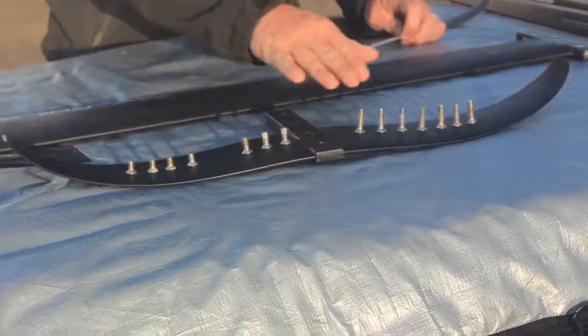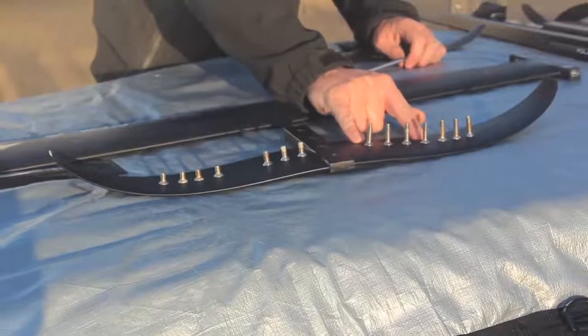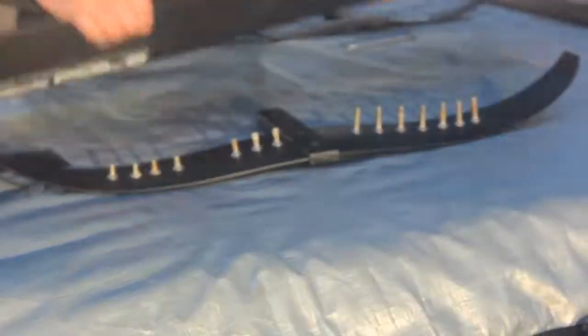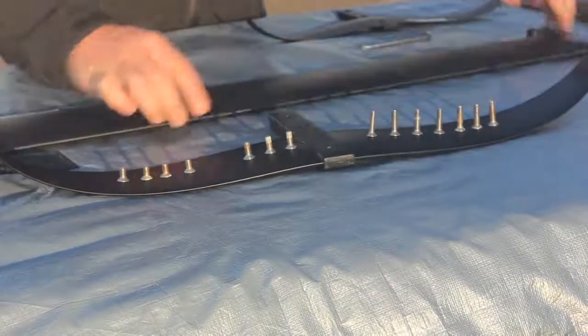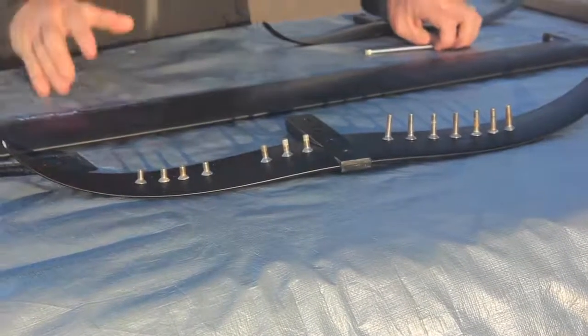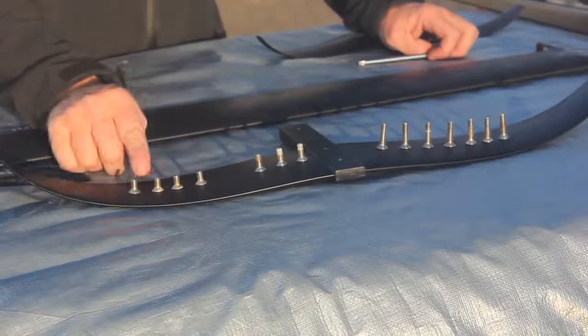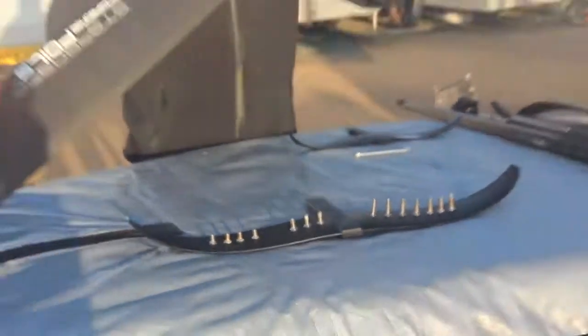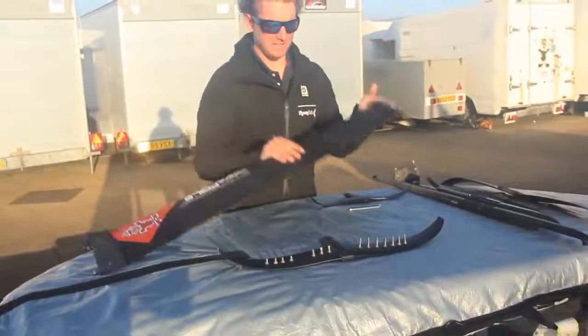I'm going to need four long ones for the front wing, three long ones for the mast going into the fuselage, the medium length ones to attach the back wing to the fuselage, and then the four short ones go into the inserts on the side of the fuselage and into the mast.